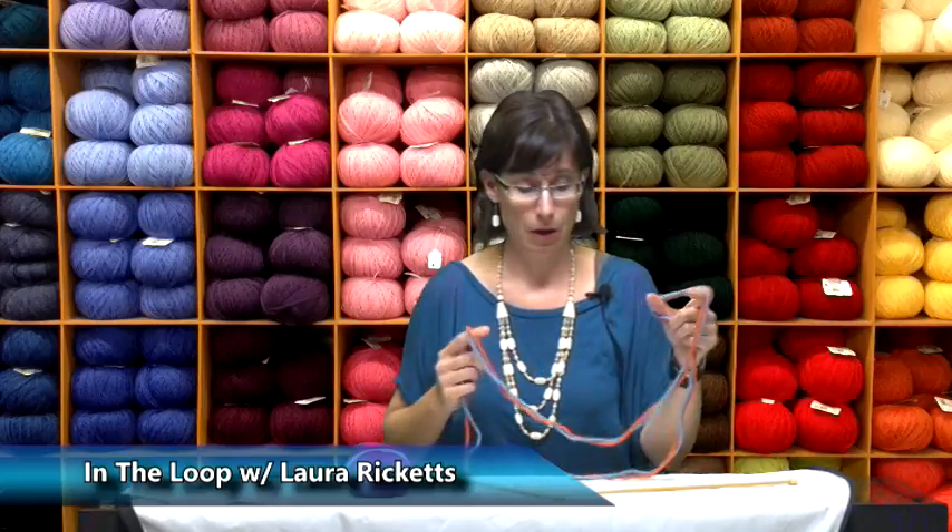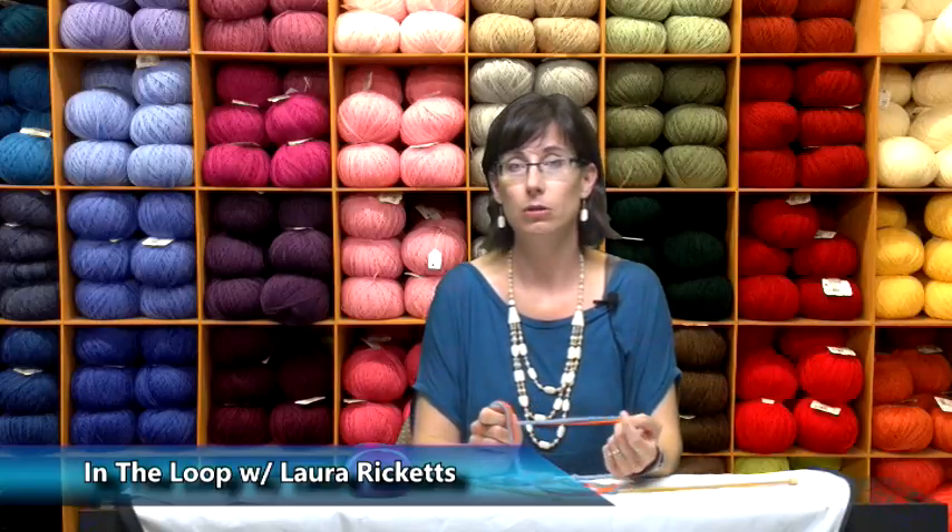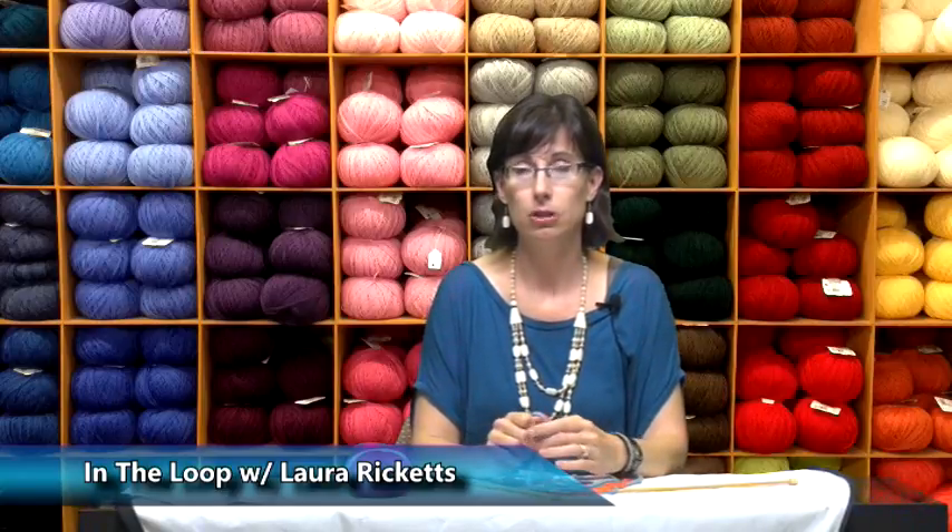Perhaps you know how to do it. A lot of people learn this cast-on when they're first starting. The problem with it is that it's a very loose cast-on and the stitches can get really wiggly on your second row after your cast-on. I think it's useful in some lace cast-ons. Sometimes people will use it for a buttonhole cast-on, if you've cast off for a buttonhole and you're coming back on the second row to do a quick cast-on.